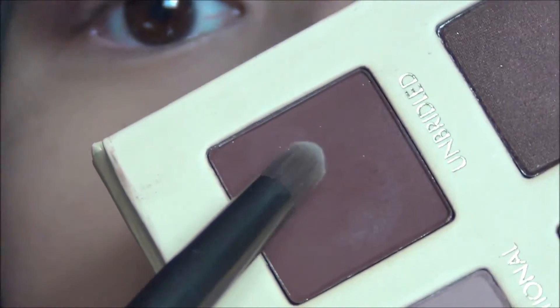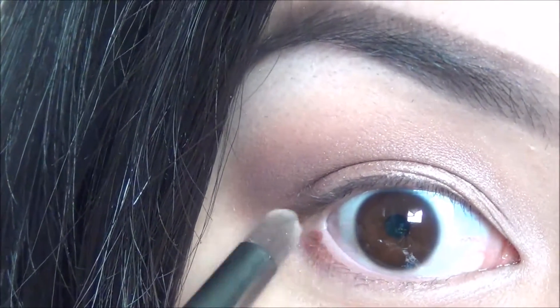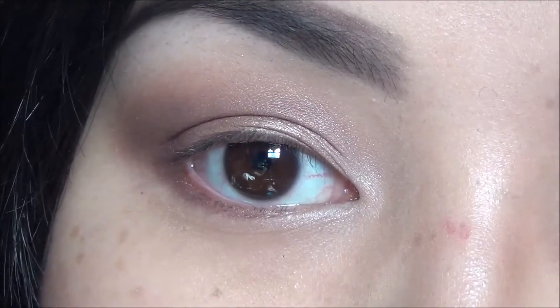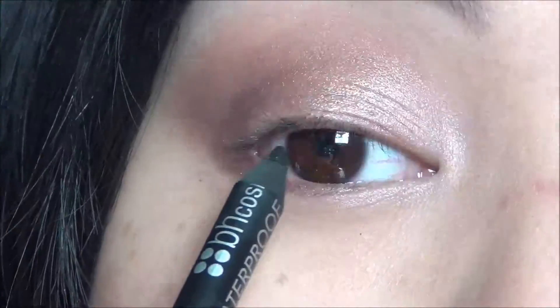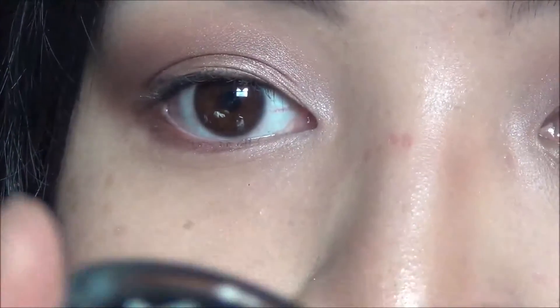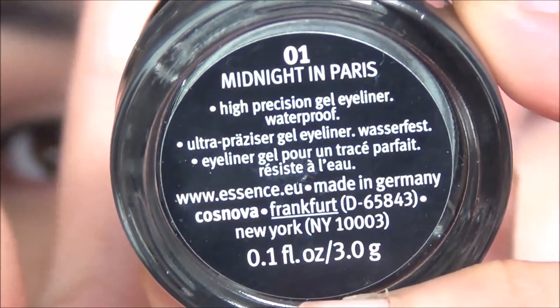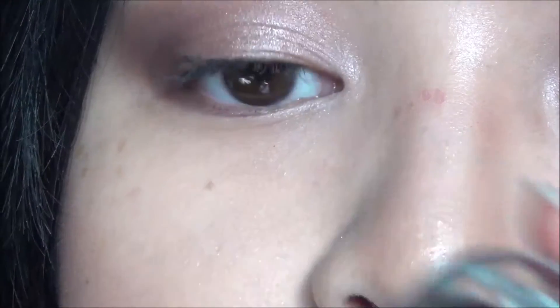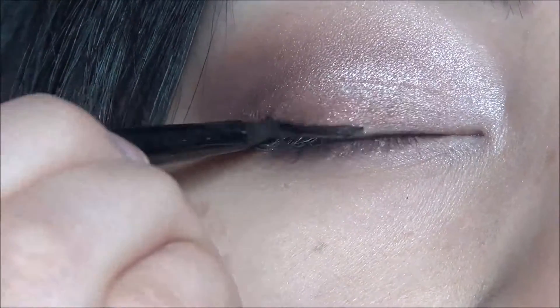Taking the shade Unbridled with the same pencil brush, I'm going to apply that to the outer lower lash line. To tightline my eyes I'm using the BH Cosmetics Waterproof Eyeliner in Onyx. Then taking my gel liner in Midnight in Paris from Essence with a small precision brush, I'm going to create a small winged liner.